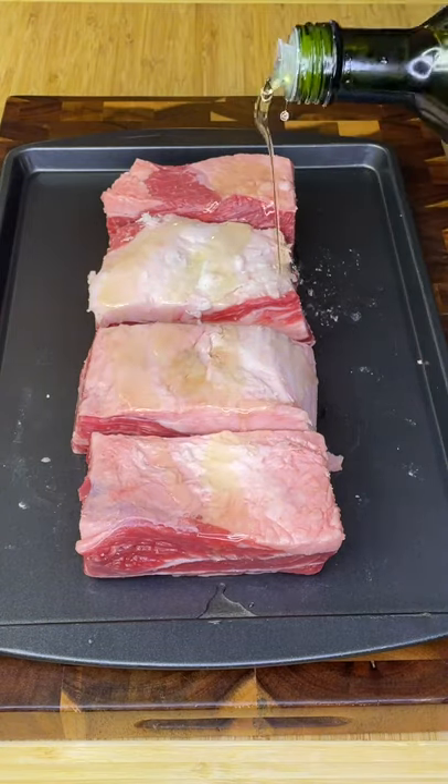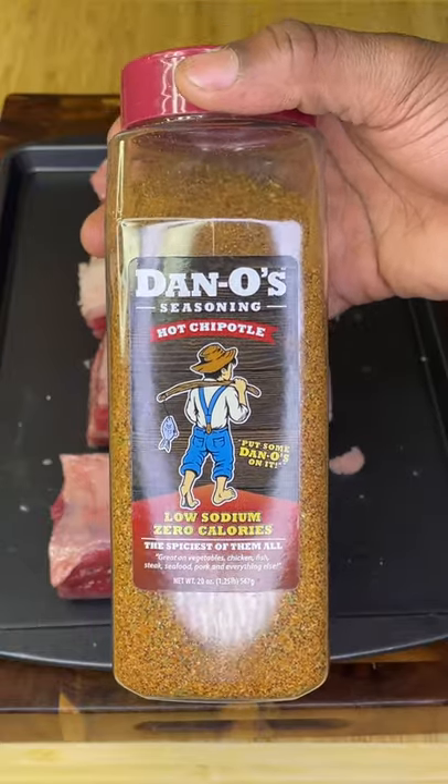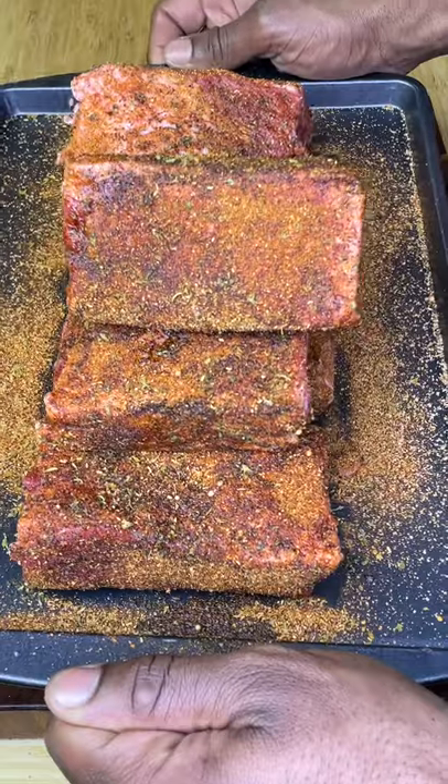Let's make some insane short rib burritos. Rub your meat in a little high smoke point oil — I'm using avocado — then season till your pinky goes numb with Dano's new hot chipotle.